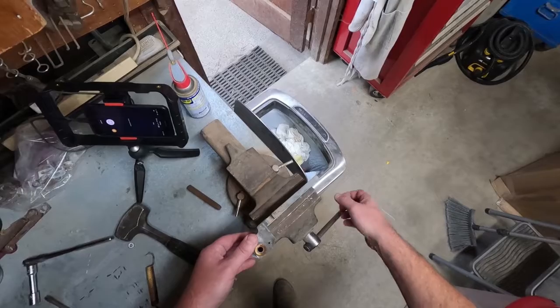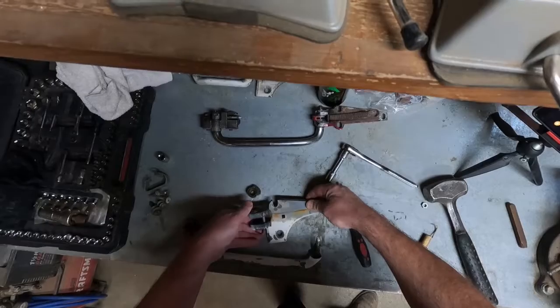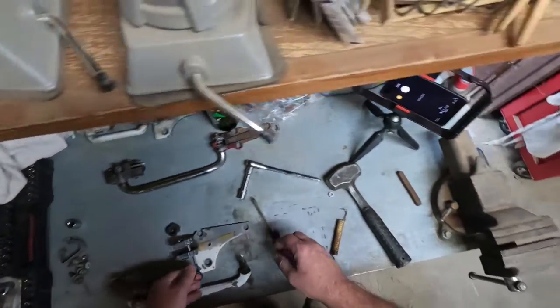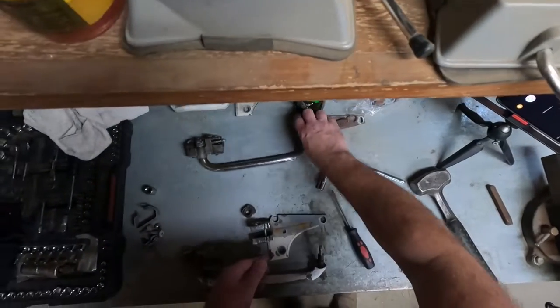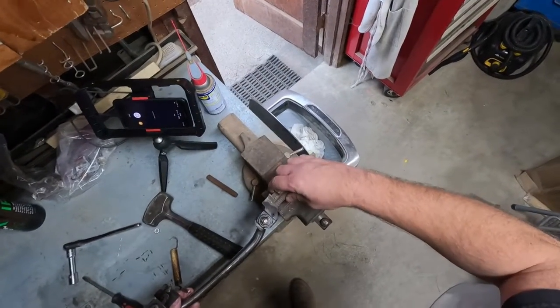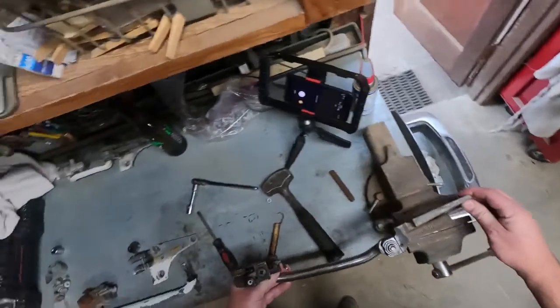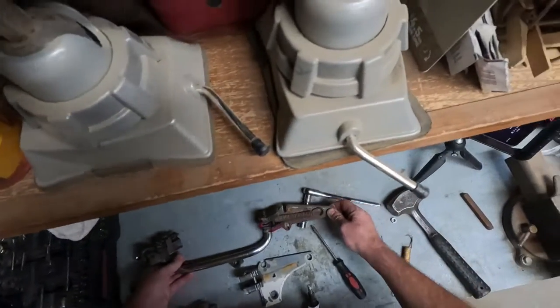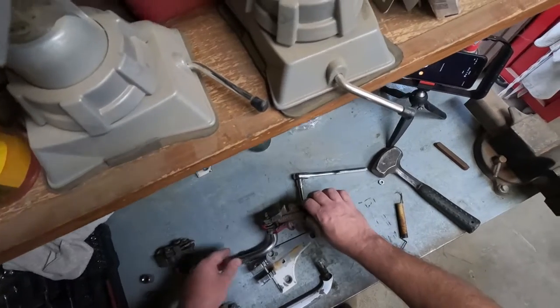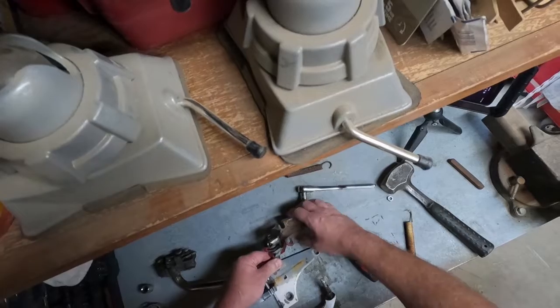We're going to take this out, move this over here. We already know how that goes back together — it's not a big deal. Then we're going to take this one and do the same thing. We're going to go over to the vise. Actually, hold on — take the spring out first; that'll make our lives a lot easier. There we go, nice — it's out.